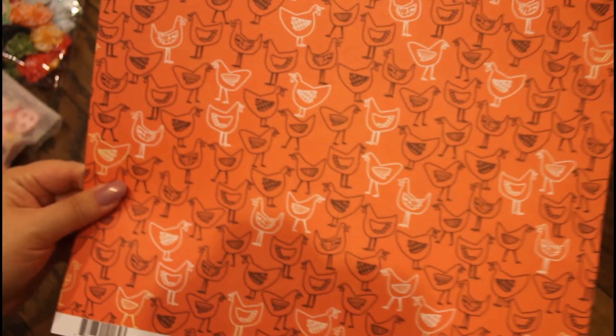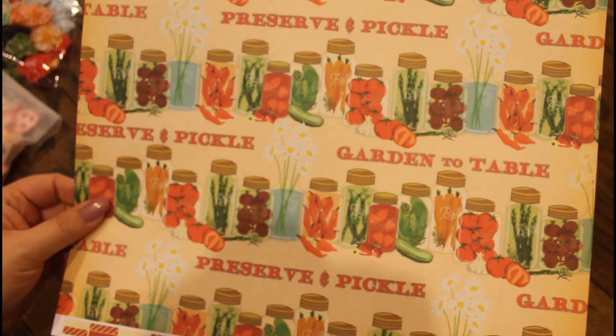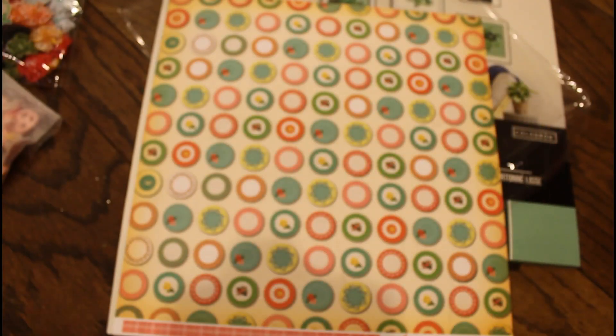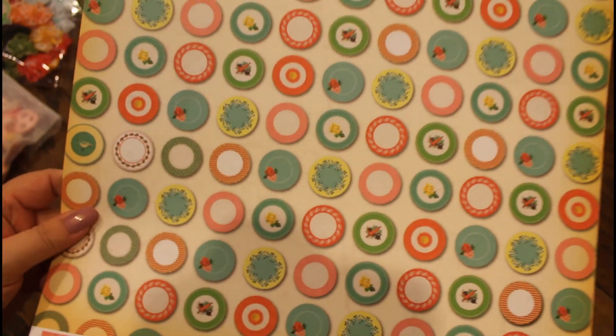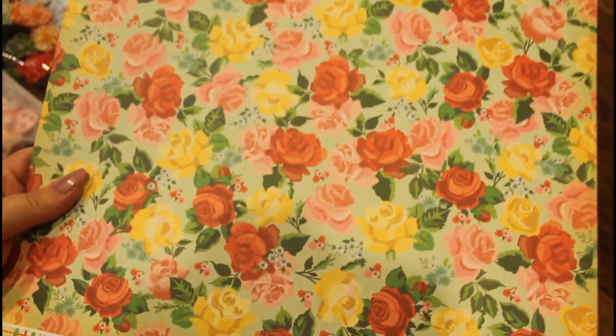The other side is full of chickens. And then for my canning ladies, look at all that — my grandma used to can vegetables, that's good times. Pictures of plates — it's a sheet of plates. And the back, it's just this. This is beautiful, very flowery.